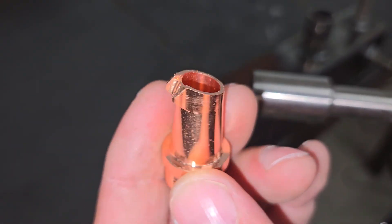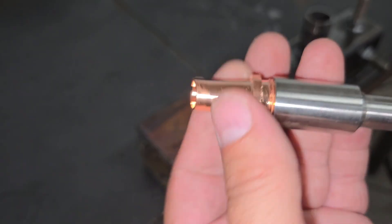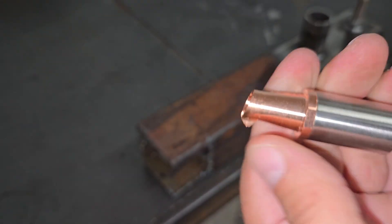Next, I switched over to the cleaning torch tip and set the machine up to strip some rust and grime from some old tools using 100% power and 1000 Hz.